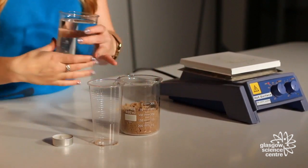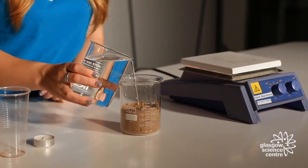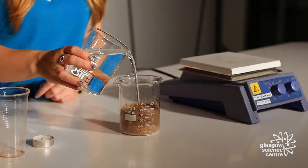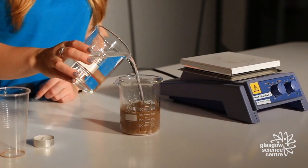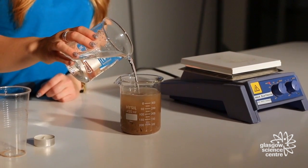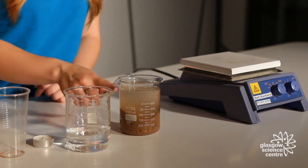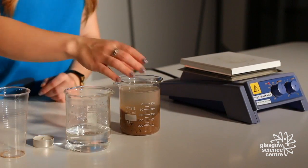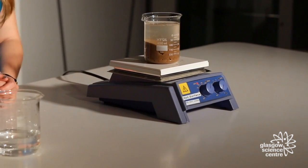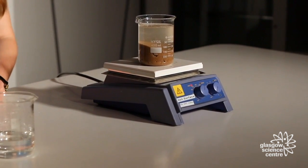Next, add your water into your beaker. Slowly add it in so your wax doesn't float to the surface. Fill it nearly to the top, but obviously you don't want it to bubble over. You can then pop it on your hot plate and it takes about five minutes for your volcano to erupt underneath the surface.